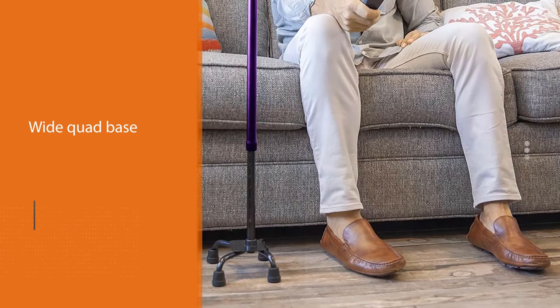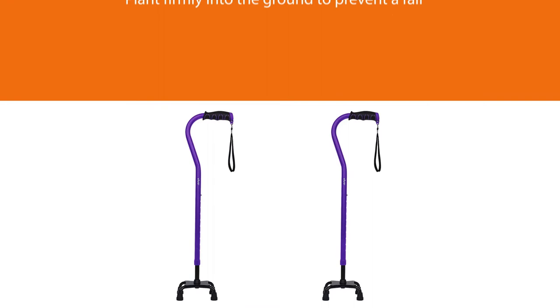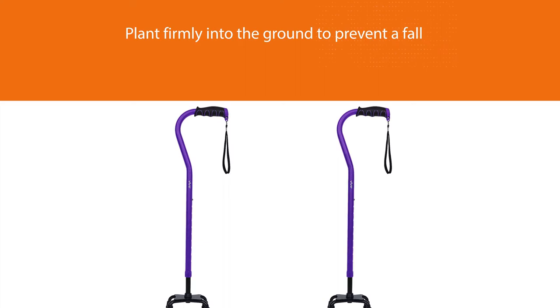Vive guarantees its products with a complete lifetime warranty. If your cane breaks or wears down, you can get a brand new one for free. That makes this an incredible value, especially for a cane that works as well as this one.